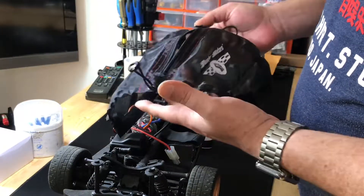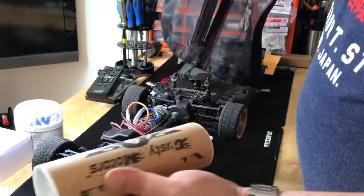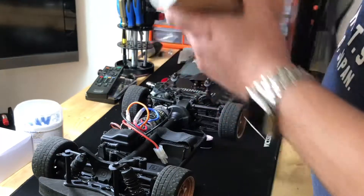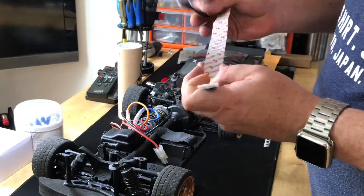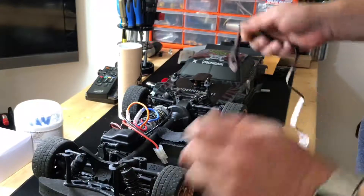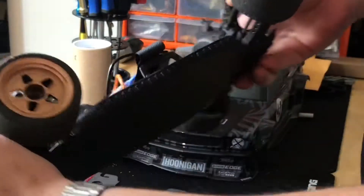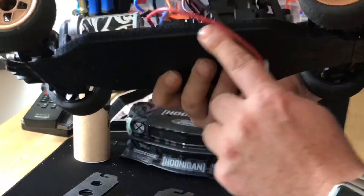I ordered one of these yesterday and it turned up today, which is just amazing service by Model Sport. It comes in a nice little package, and you get some Velcro with it. It's got the other side of the Velcro on the shroud, and all you do is cut the Velcro and line the chassis around the sides so that's where it can stick.